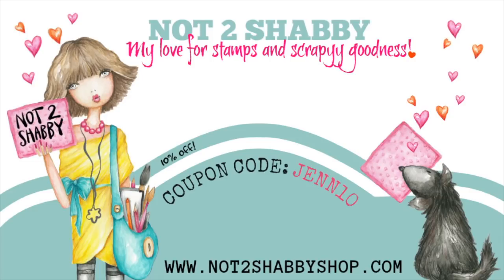Hello everybody, it's Jen. I have a fun card to share with you today for Not Too Shabby Shop. Don't forget to use coupon code JEN10 to save 10% off your total purchase.